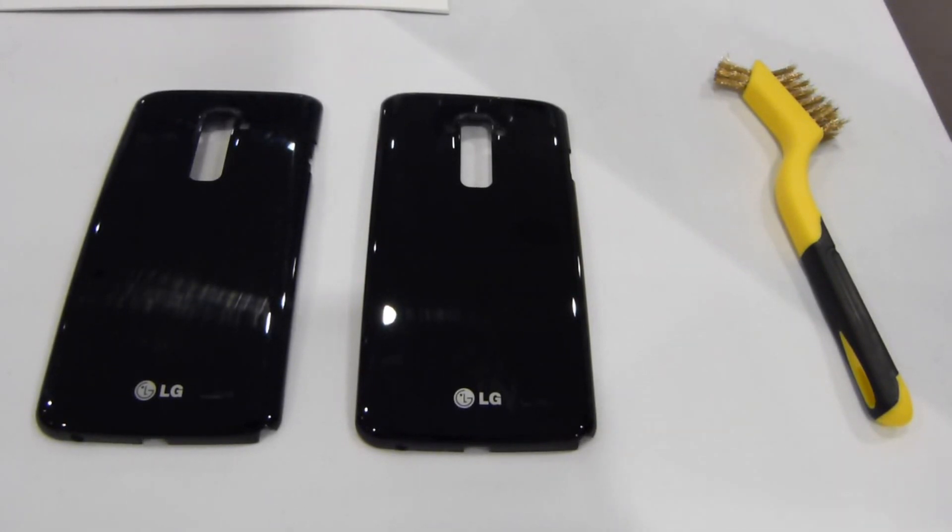Hey everybody, it's Max with phonearena.com. We're in San Francisco with LG. They've invited a few of us here for a rather intimate look at the LG G Flex, both inside and out.